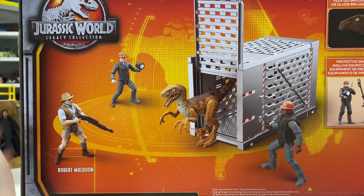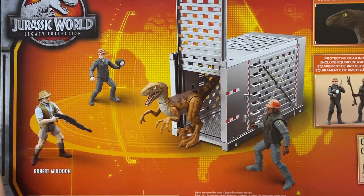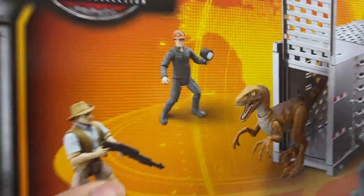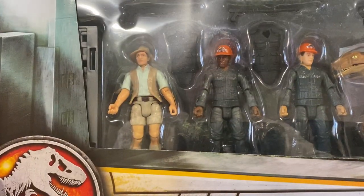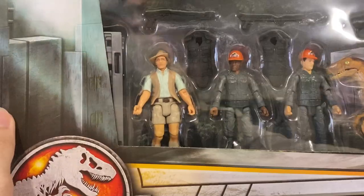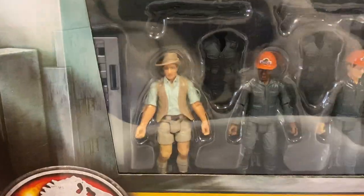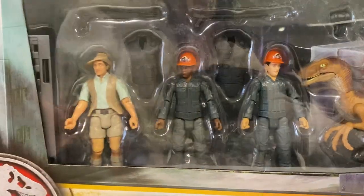You have to put together the containment unit — the little shipping container — but I just love the fact that we now have Jurassic Park workers. You get their little helmets with the Jurassic Park logo on them. They come with a vest, a stun gun, a gun, a walkie-talkie, a spotlight, and some sort of shoulder pads and knee pads.